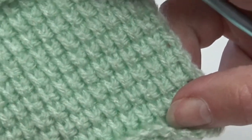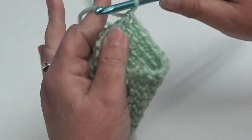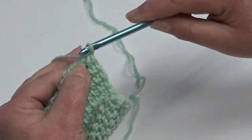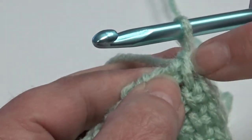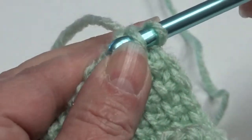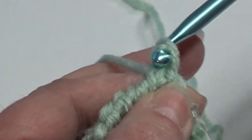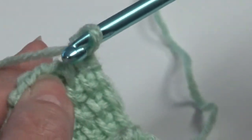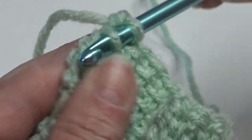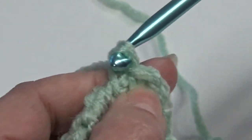So once you get your piece made — whether it's an afghan or scarf — I'll show you how to finish this off. When your piece is finished, you're going to insert your hook just like you're doing the Afghan stitch. Always skip this first stitch. You're going to go right underneath that bar, yarn over your hook, pull it through that stitch and pull it through — which makes a nice stitch across the top. So again, slide your hook underneath that vertical bar stitch, wrap your yarn around your hook and pull it through all the loops on your hook.